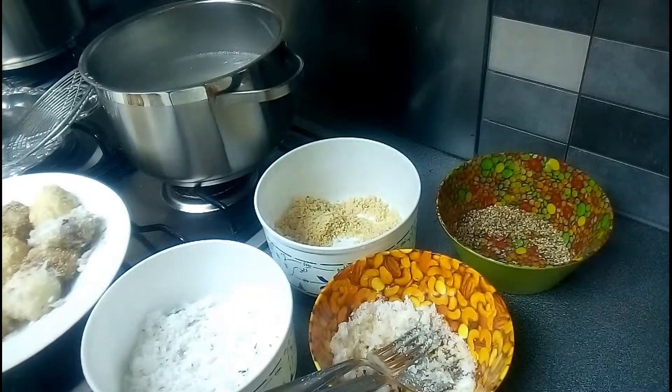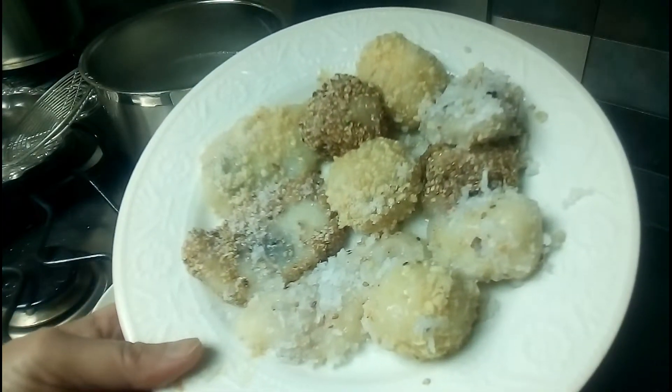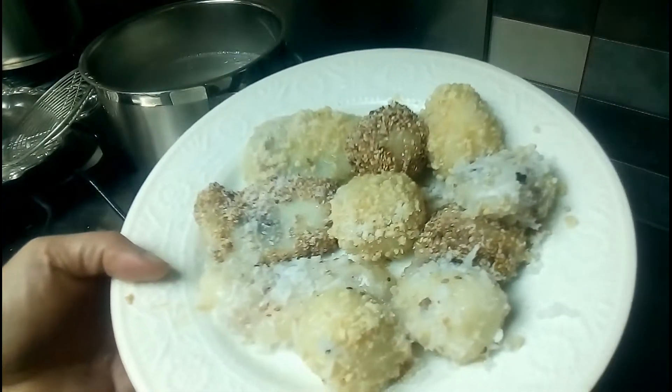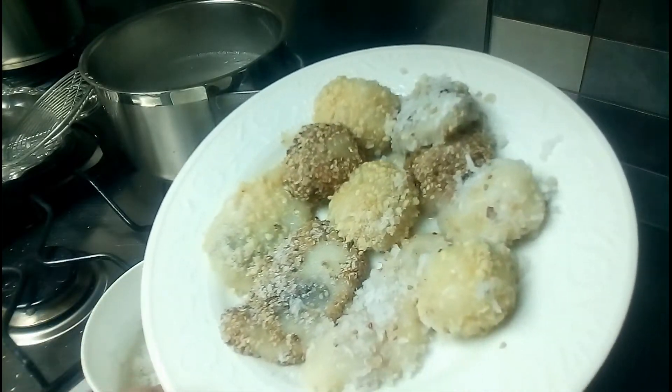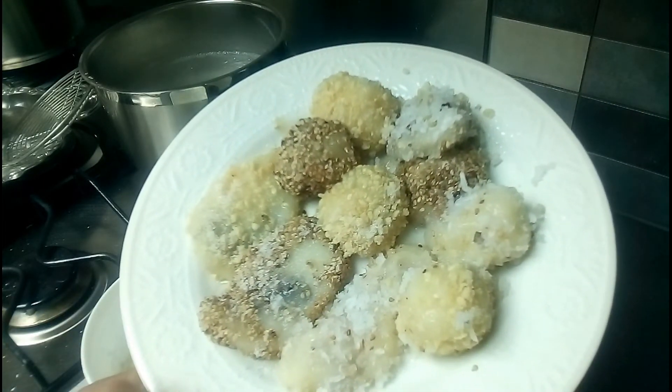So now it's ready - my palitaw with fillings! I hope you enjoy, and thanks so much for watching.